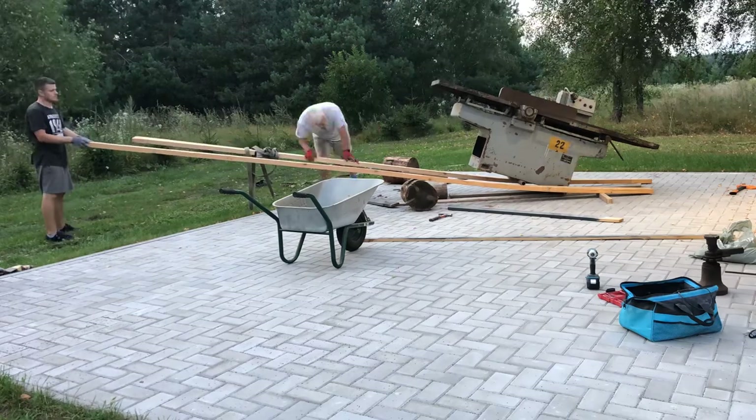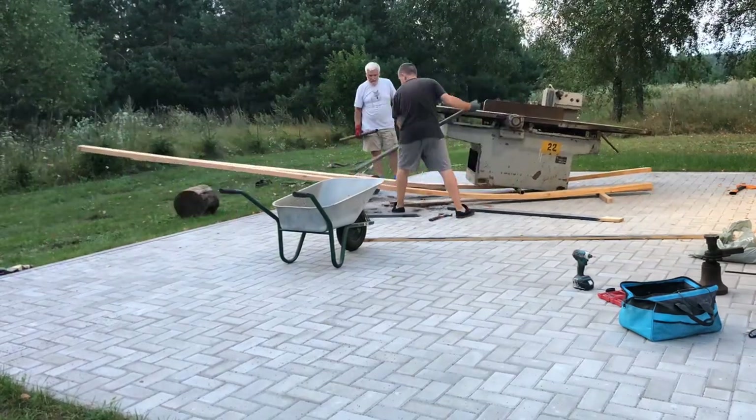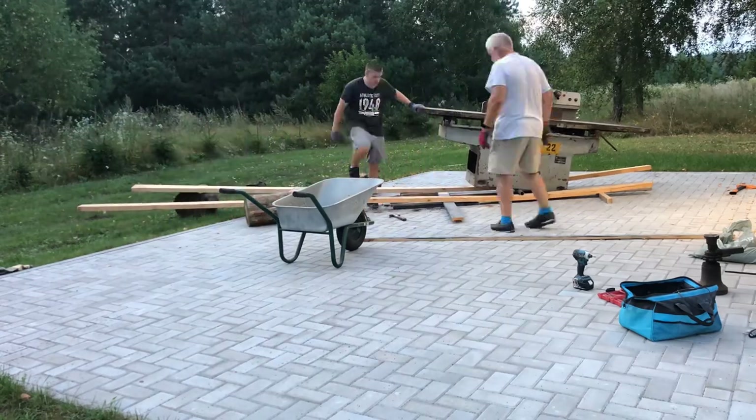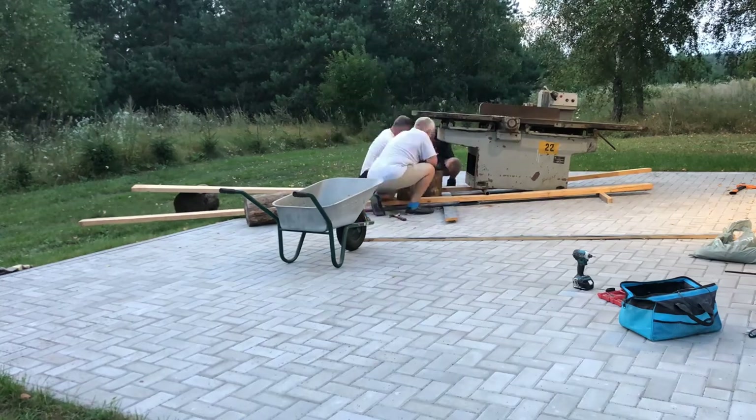Unloading this beast however was even harder as we did not have a tractor. So we took a couple of 2x6s, a few steel pipes, and after about an hour of hard brain and muscle work we managed to put it on my driveway.